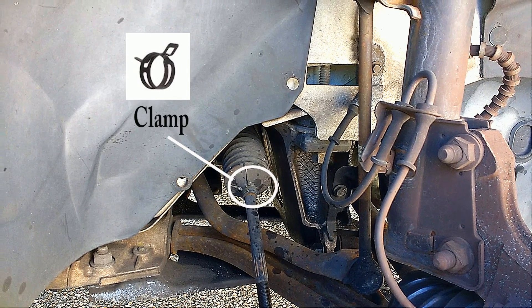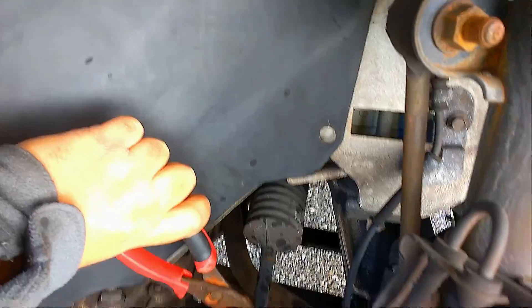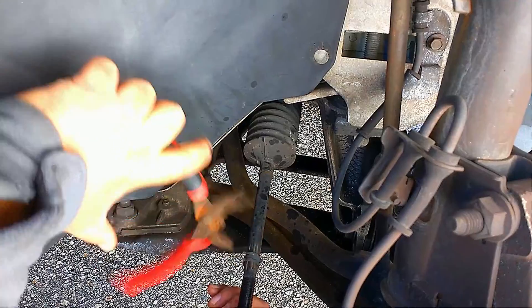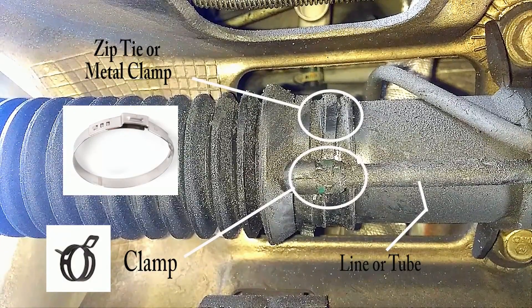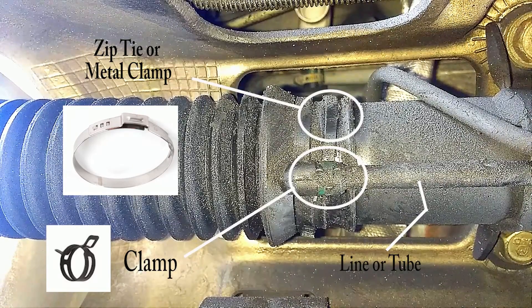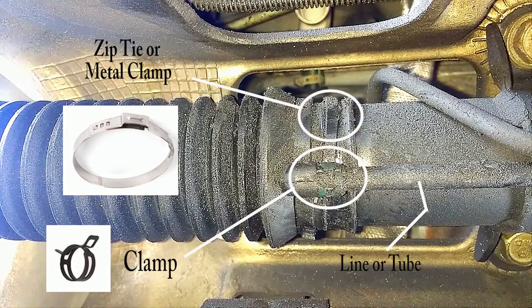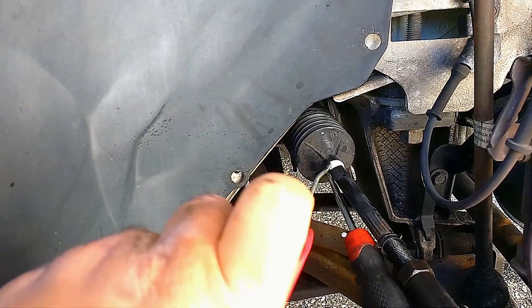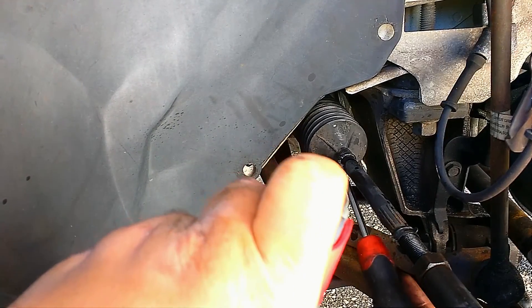Now we want to remove the three clamps on the boot. These pressure clamps are easy to take off with pliers. There's one on the outside part of the boot, one on the inside of the vehicle holding a small line, and another holding the boot itself — that one you can clip off with a flathead screwdriver. In our case, it had a zip tie, so we used cutting pliers.